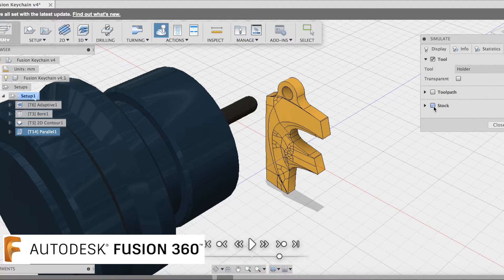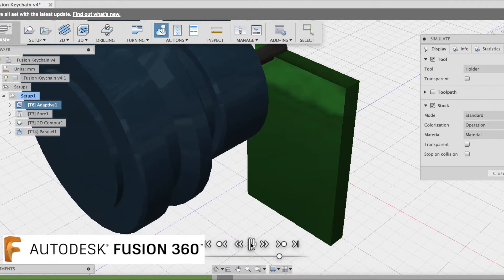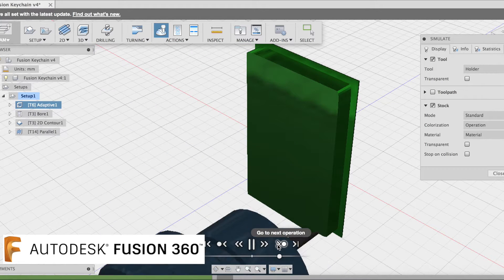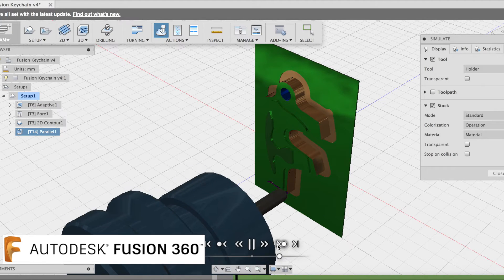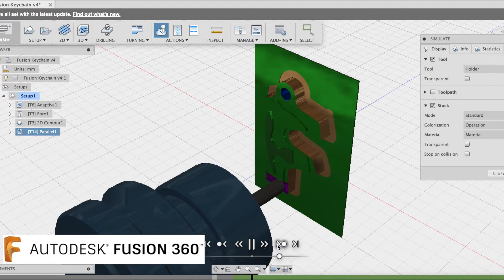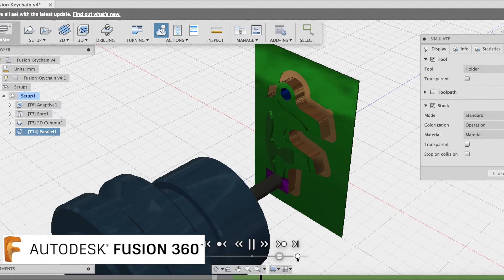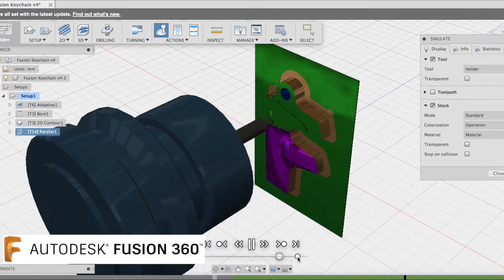Let's simulate these toolpaths. We'll turn the stock on and leave the toolpaths turned off. First of all, we're using a 3D adaptive clearing, then a 2D boring cycle, a 2D contour, and now a 3D milling strategy called Parallel, with a 6mm ball nose cutter. We'll speed it up a little bit and you can see it come to life before your eyes.